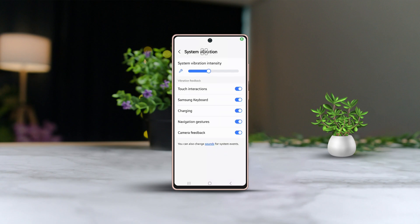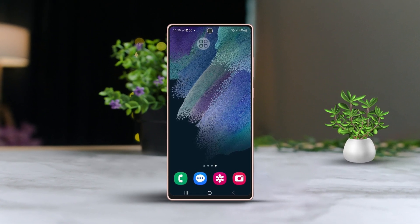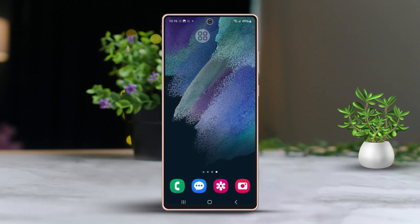So, you want to disable the navigation gesture vibration on your Samsung phone because you realized you don't really need it? No problem, I've got you covered. In this brief guide, I'll walk you through the process of turning it off.